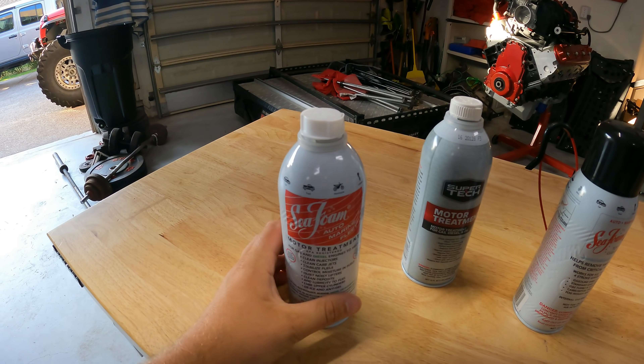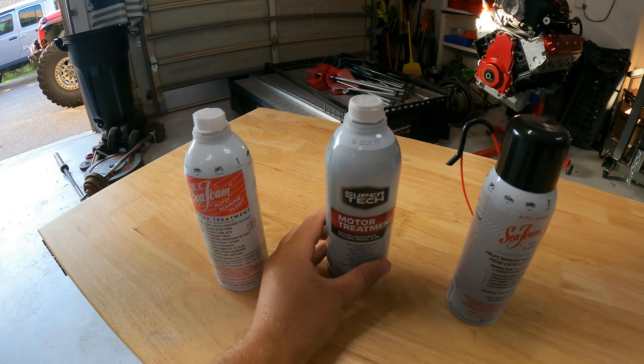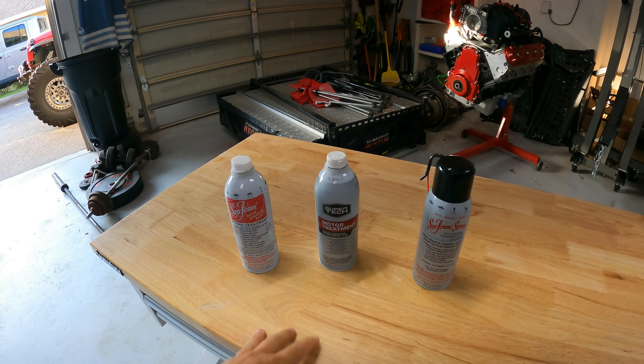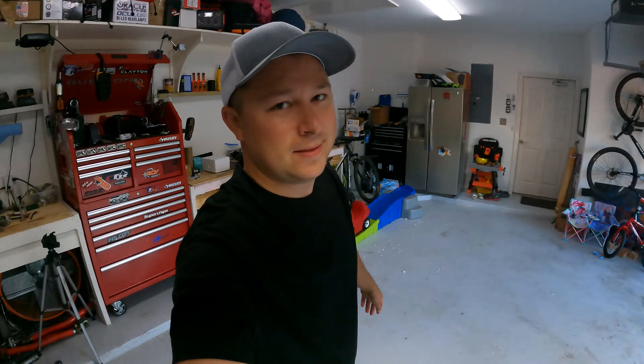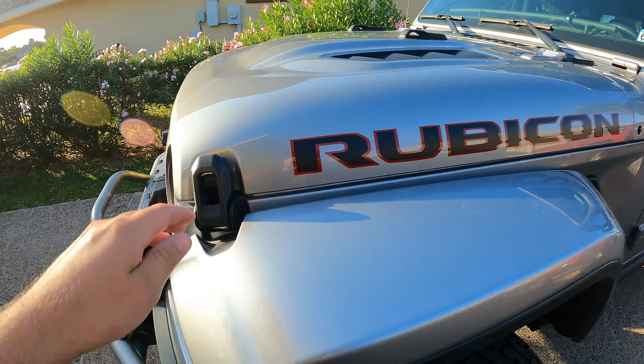We're going to try to make this a very quick video. We have a can of seafoam, a can of the knockoff Walmart seafoam, and then an aerosol seafoam. We're going to go over the use of all three of these. We have a Red Bull here — we're not going to pour that in our engine. We are going to be seafoaming my Jeep Wrangler today and probably the Gladiator as well.